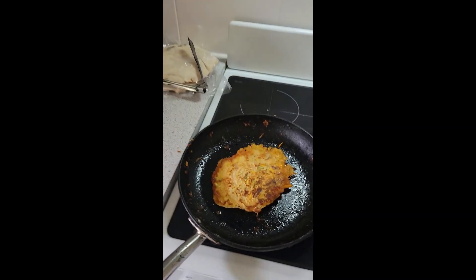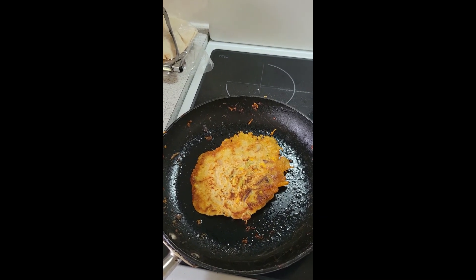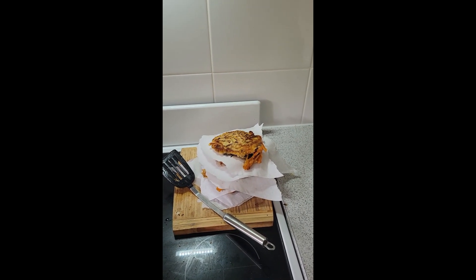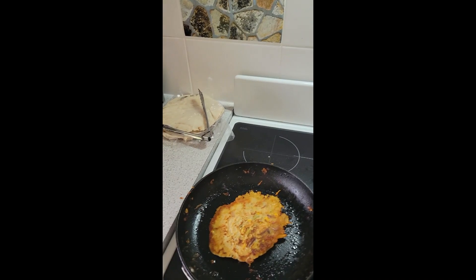I've pretty much finished and it's the last one in the pan now — it could be the one I'll be taste testing. Looking pretty pleasant. Got a nice stack of them there and they'll go for dinner tonight. I'll have a look at how that one tastes.